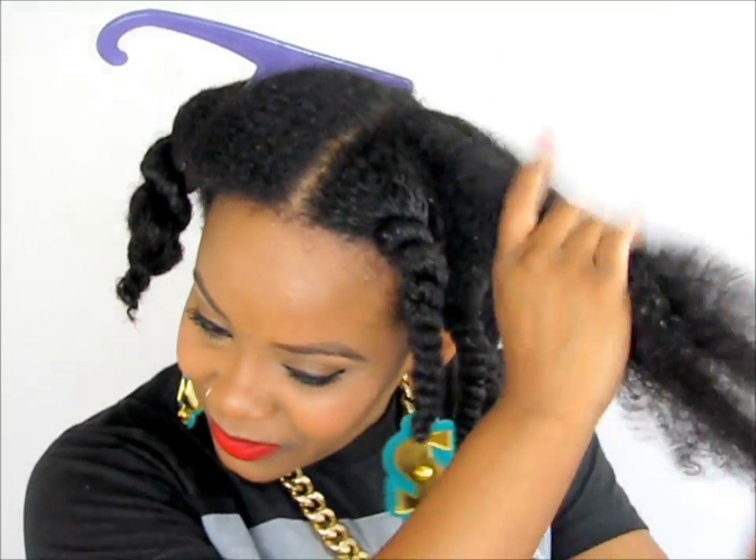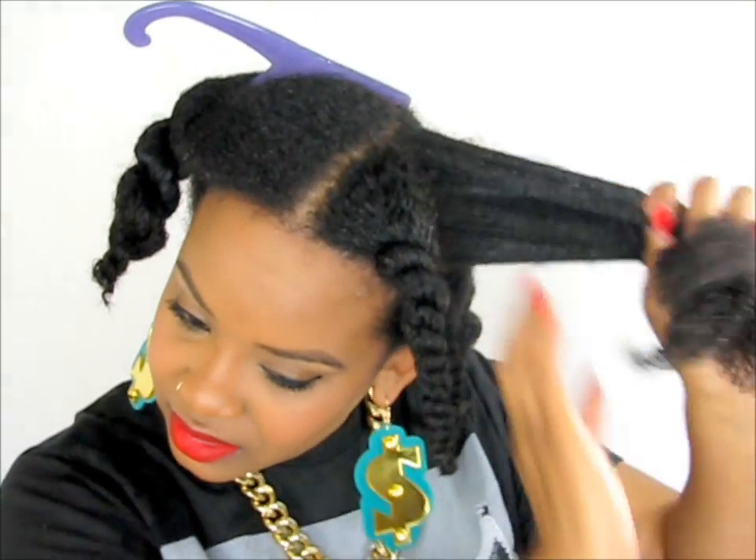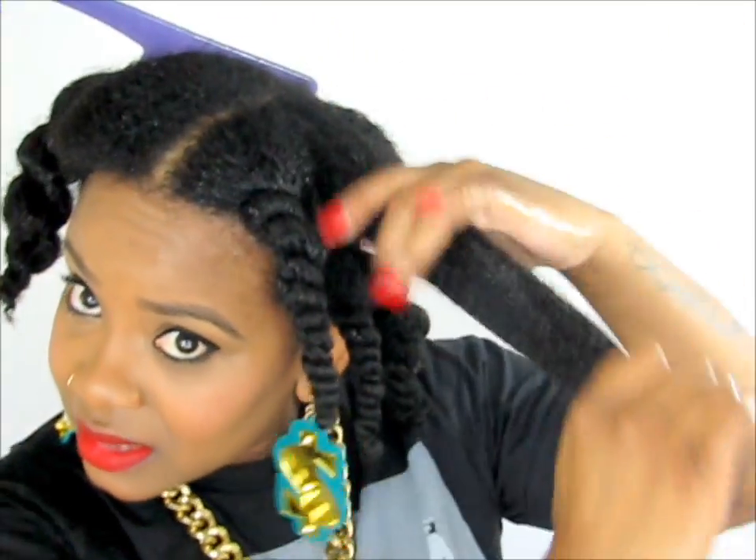Am I the only one — I always wipe my hands in between products because it gets so weird. Alright, oil focus. So now we're putting oil. And next is our cream. And focus on the ends too, you guys, because that's our oldest hair. And really rake those products in.